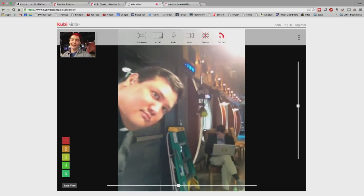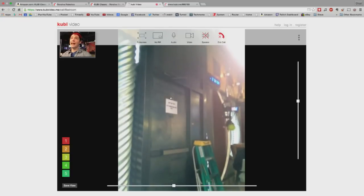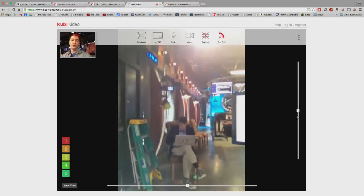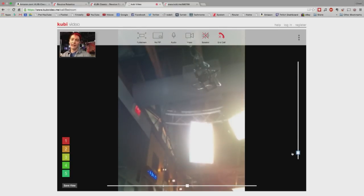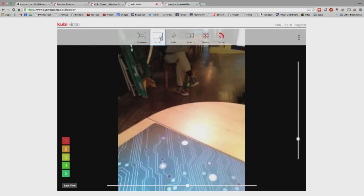There's a bit of latency but it's pretty solid with the Wi-Fi we have. I really love the interface — if I click on something, it centers the view on that. You also have sliders on the side so you can go all the way up or down. You can also hide your picture-in-picture and decide if your audio, video, and speakers are in the call.